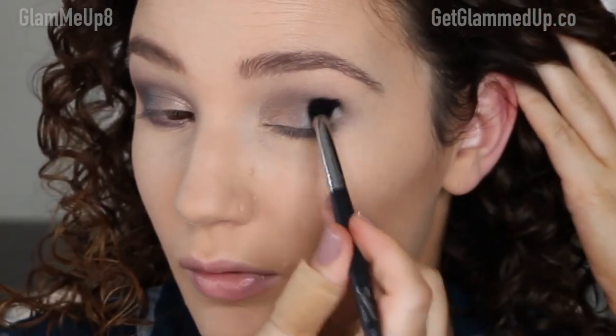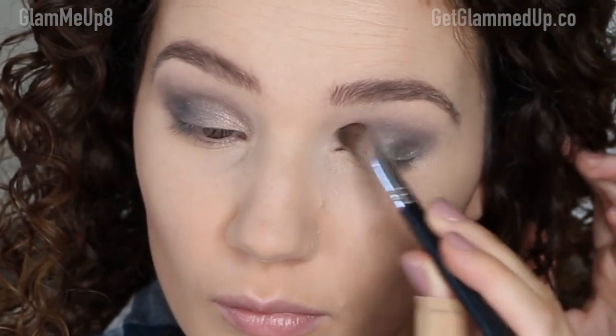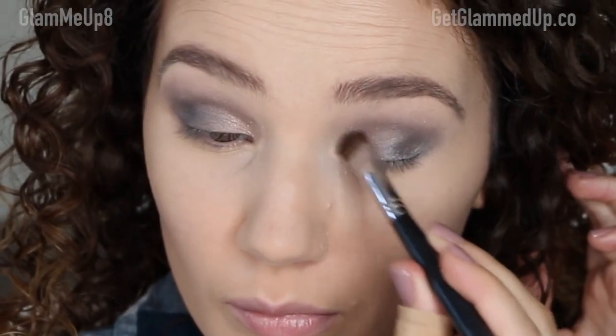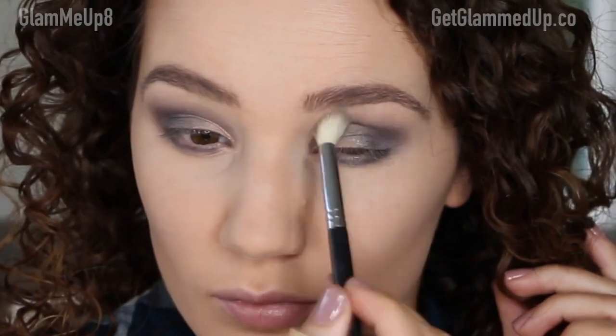I also took some of that shade on a small tapered blending brush to deepen the outer V and add a little more dimension — you can skip it if you don't want it too dramatic. To brighten the inner corner, since my eyes are pretty small, I took the shade Diamond Dust, which is almost holographic — a shimmery white with pink undertones that looks rose gold when the light hits it. I applied it to the inner corner and the inner corner of the lower lash line, and dabbed a little on the arch of my brow too.